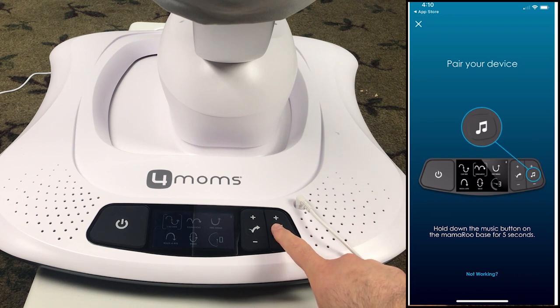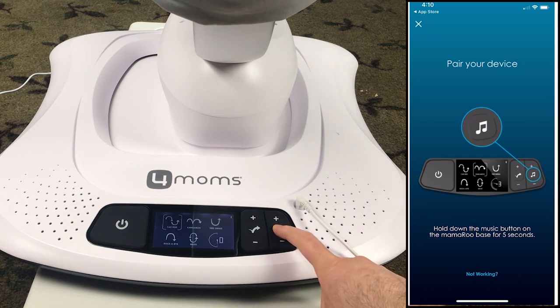Now we pair the Mamaroo. Hold the music button for 5 seconds and let it go. I kept holding the button for a while and nothing happened — remember that you also need to let it go.